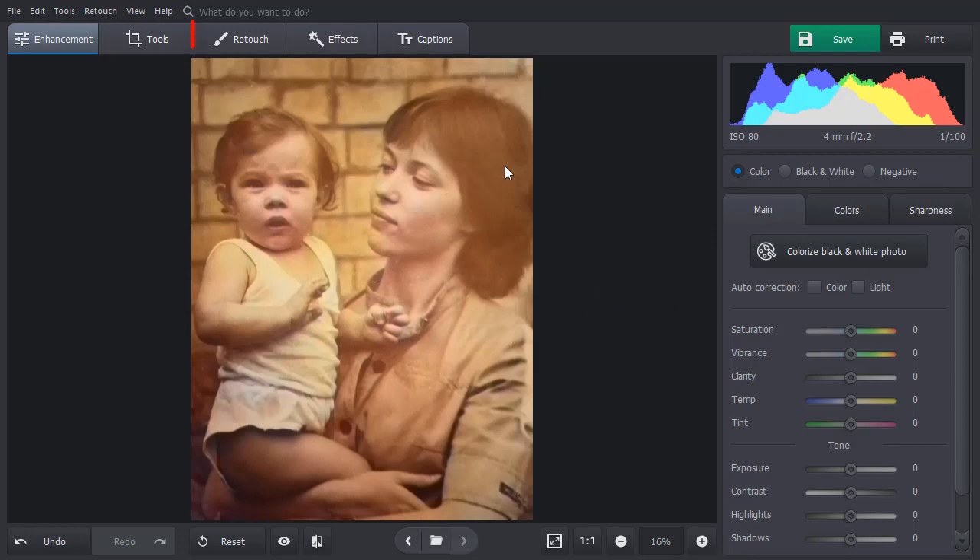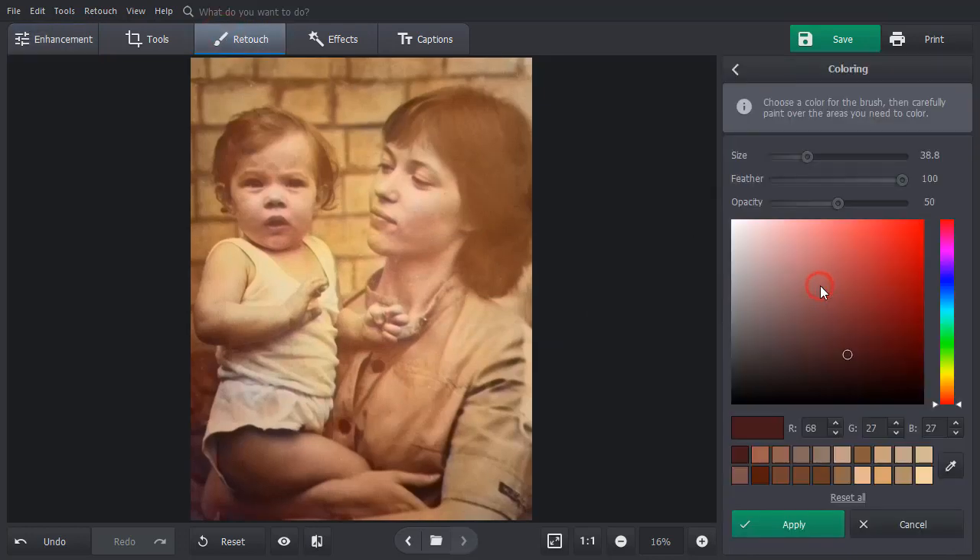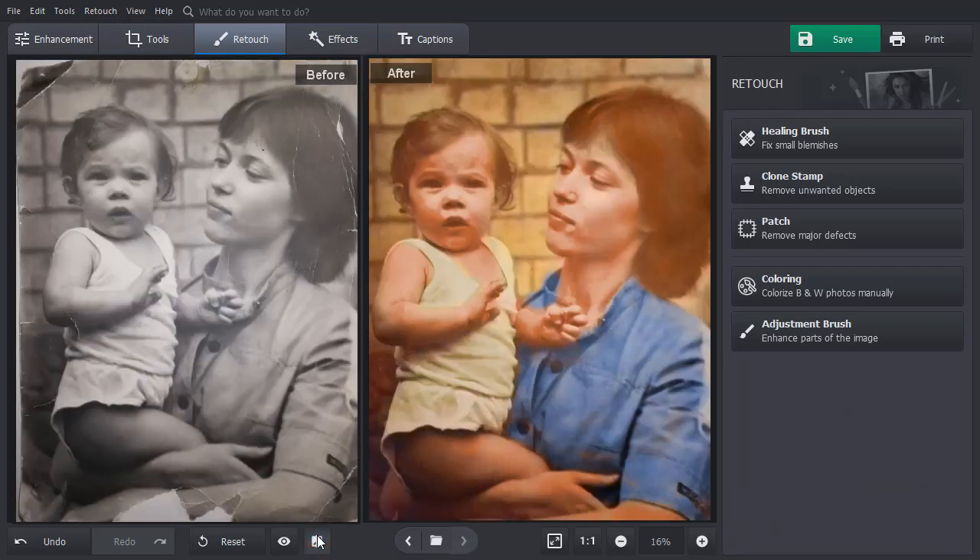Need to touch up some of the details? Go to the Retouch tab and pick the Manual Coloring tool. Choose the Hue, set the size of your brush, and paint certain parts of your picture by hand. Click the Before-After button to compare the result with the original.